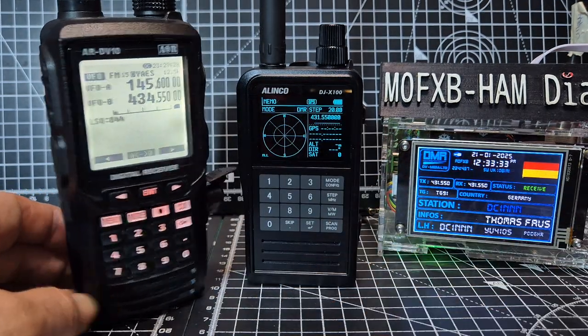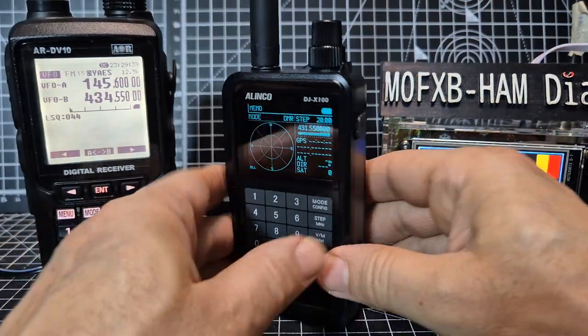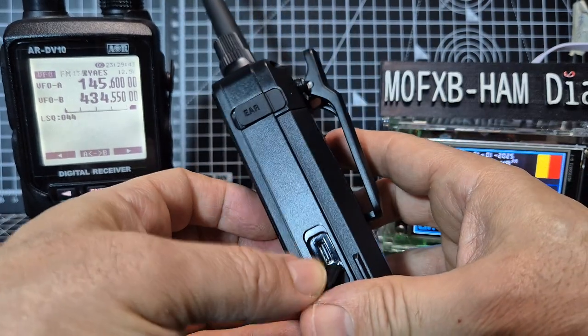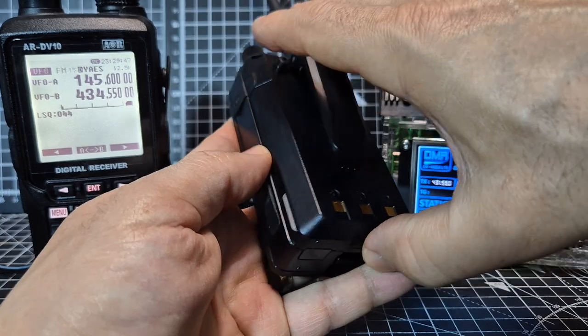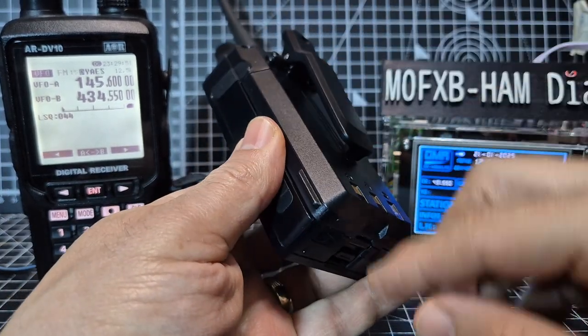I'm not seeing a micro SD card in the Elinco — not seeing an obvious one. I'm seeing a USB connection, and you can read it via the USB. I've already been playing around with the software.